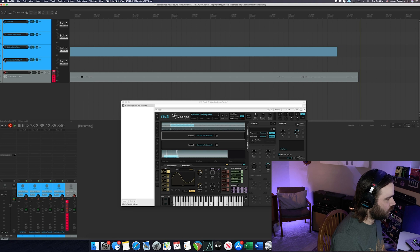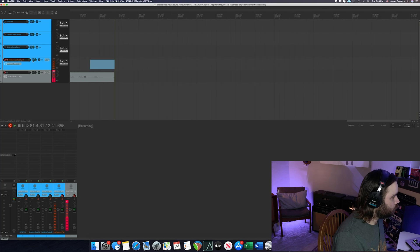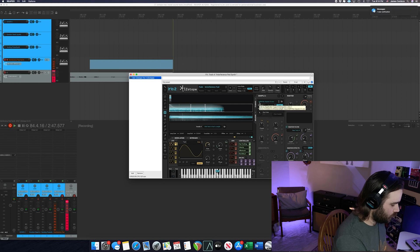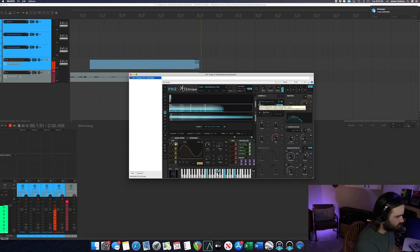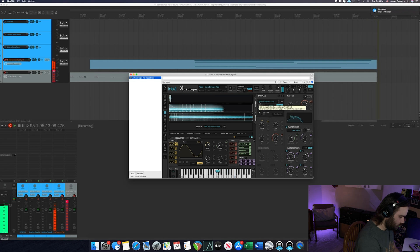The next one I just found a few minutes ago is called Interference Pad. Sorry for all the minor chords, but that's just the vibe I'm feeling. A little bit of Coldplay.